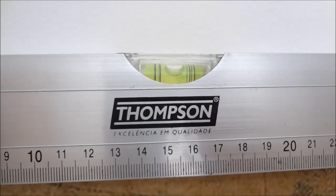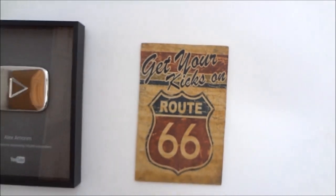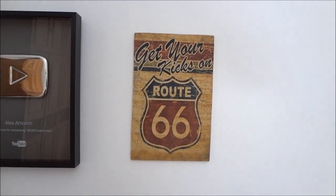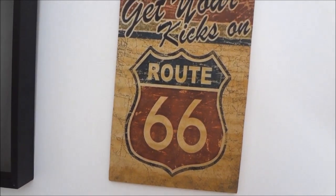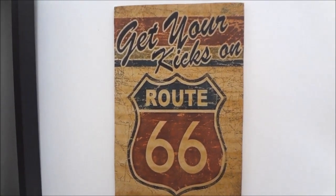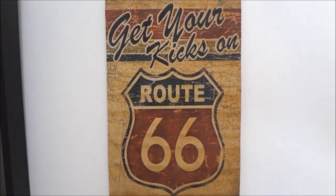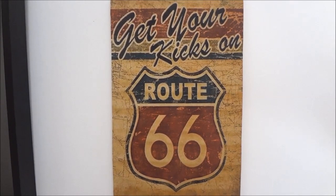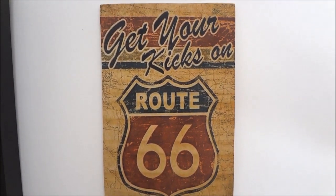Muito bem pessoal, veja aí: nivelada a placa, já foi fixada. Veja como ficou legal! Então fica a dica de como fazer placas decorativas de MDF em casa gastando muito pouco. Comprei apenas a cola, o papel matte e a fita dupla face. O MDF eu já tinha aqui com sobras — pedacinho de 17 centímetros por 27.